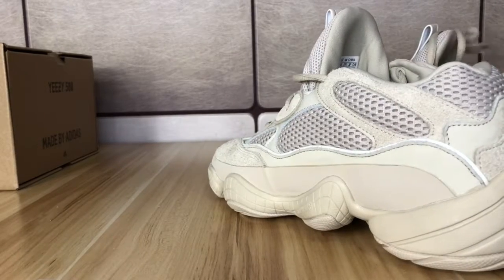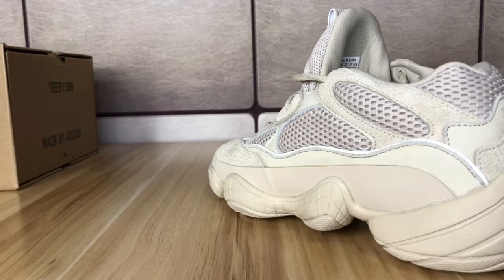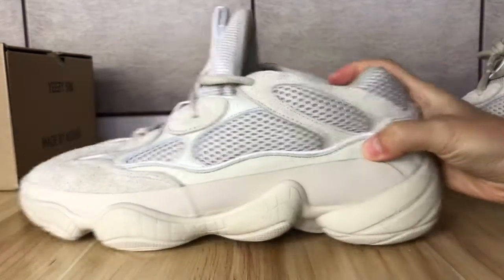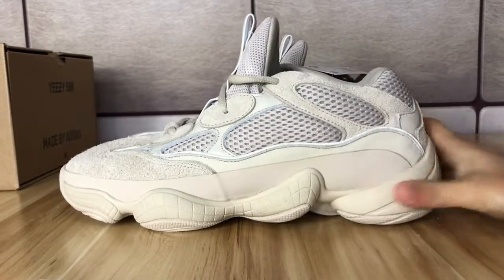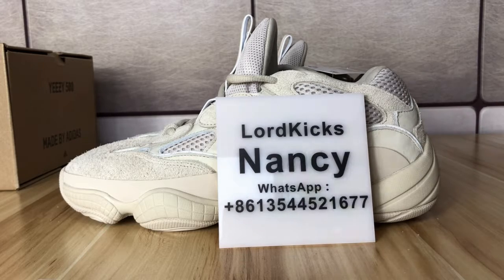So this is all I wanted to show you about this Yeezy 500 blush color. If you have more questions about this shoe, you can contact my WhatsApp — you can contact me directly. Thank you for watching my video, please subscribe to my channel, thank you.